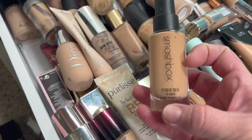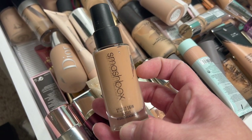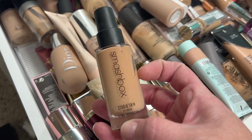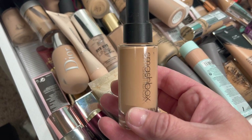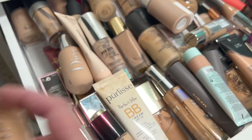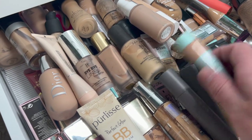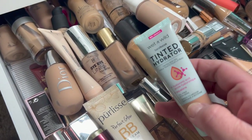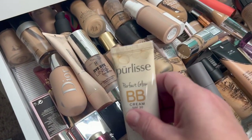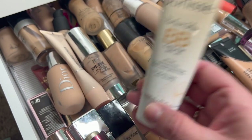Then we have the Smashbox Studio Fix 24 Hour Wear Extra Hydra Foundation. This one works pretty good — I do have to moisturize really well but I'm going to hold on to that. I've got a pile here going already. Then another Wet n Wild — I'm going to hold on to that. The Pure Lease BB Cream — I didn't really like the way it looked on my skin, so I'm going to get rid of that.